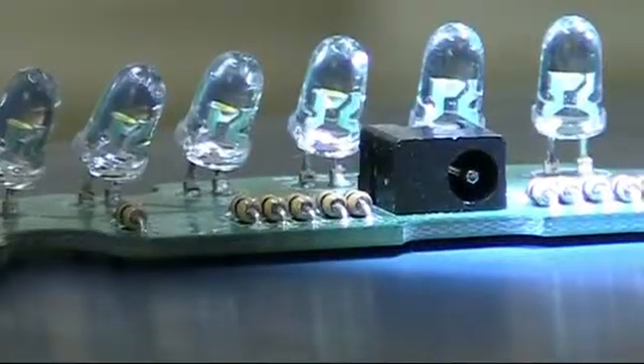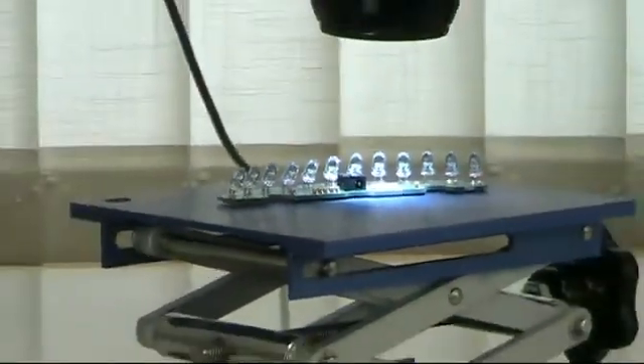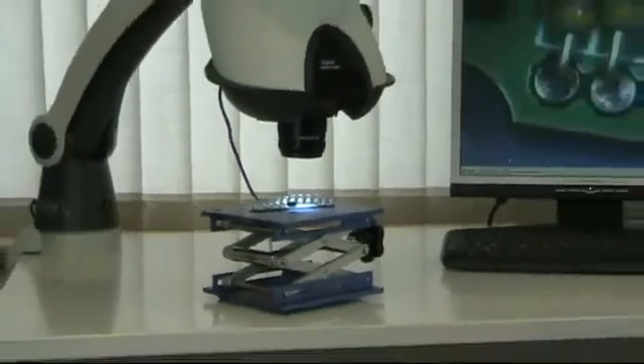What this means is you get all the benefits of a standard Mantis Elite — the same amazing optical image, superb ergonomics, plus the ability to view, capture or archive images.